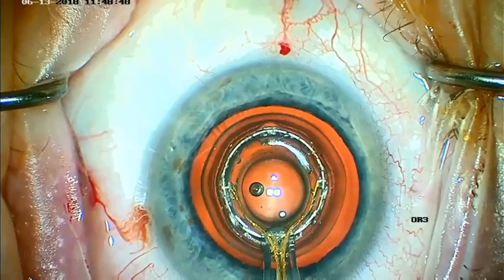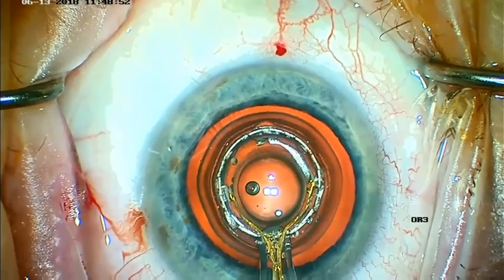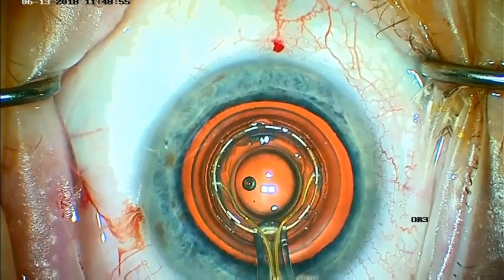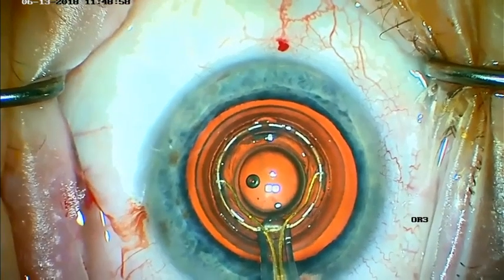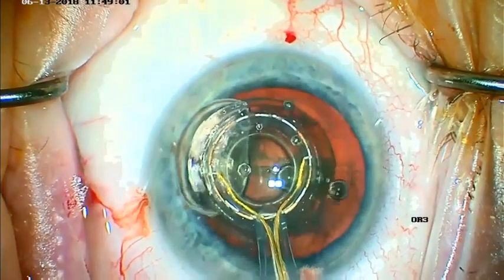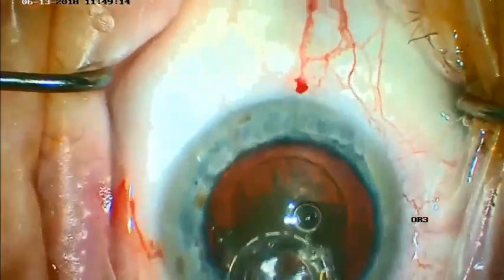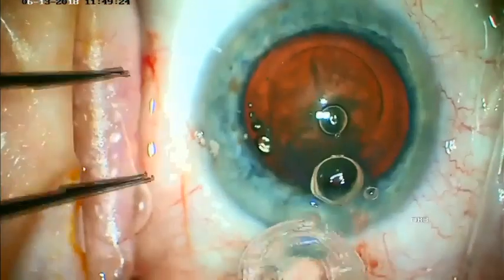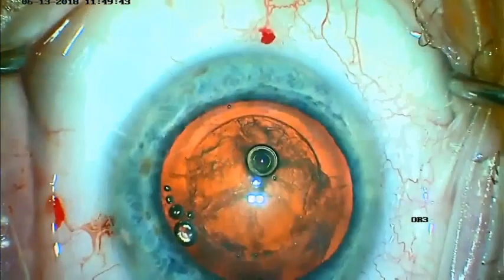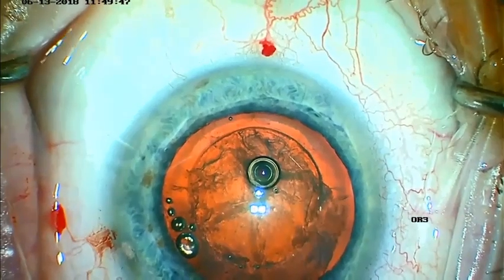Once we reach maximum suction, the bubbles essentially stop flowing. At this point we ask for energy to be applied — there you see it — and this creates the cut. Within one or two seconds, we ask the assistant to release the suction, and the capsulotomy is created. The device is then pulled out, collapses nicely through the main incision, and we can see the nice circular, well-centered capsulotomy.